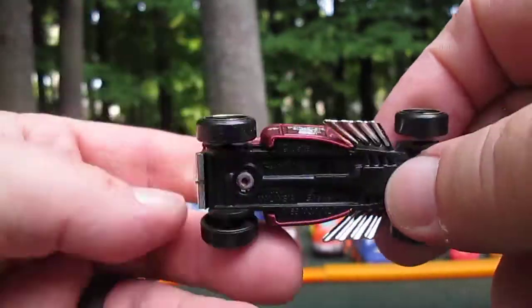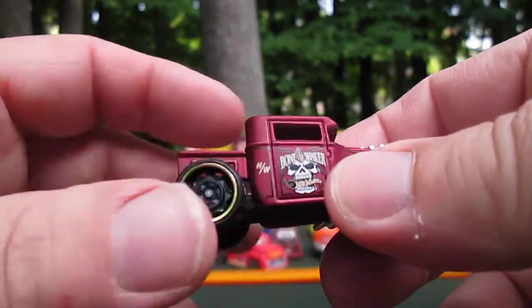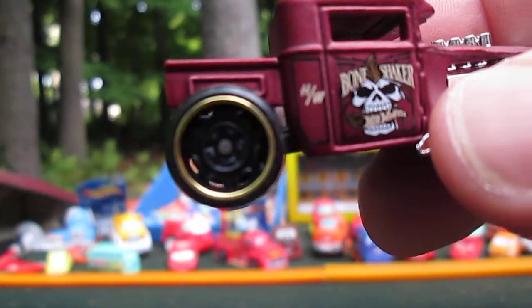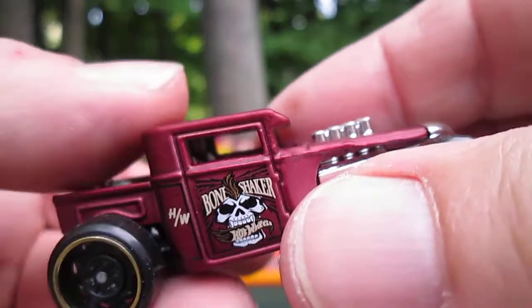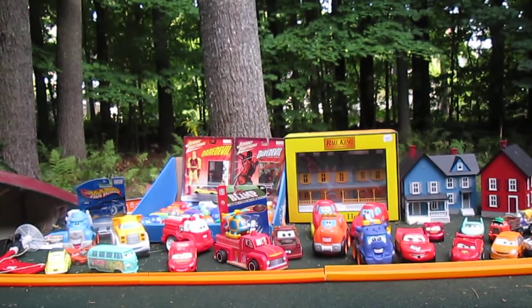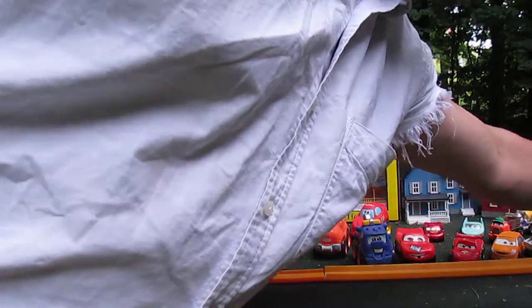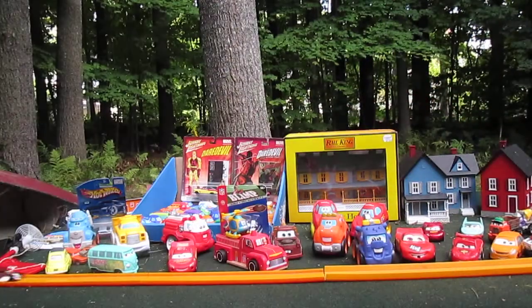No rubber there, so it's not a super. I do like the Hot Wheels HW logo right there — that's kind of cool. Let's see if it rolls on the track. It rolls no problem. Roll backwards? Of course it does.